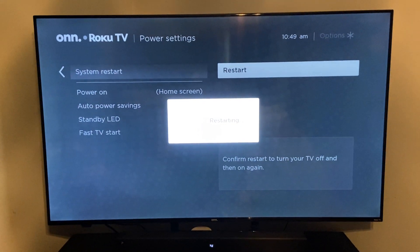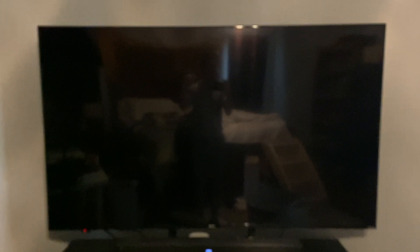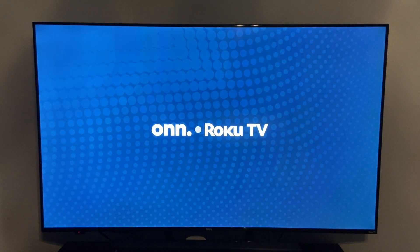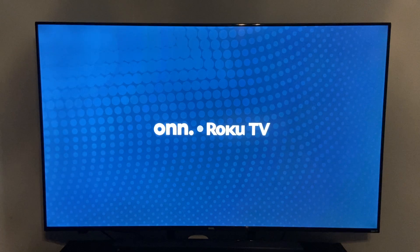It's going to give you a prompt telling you it's restarting, and then it will turn blank for a moment, and then you'll get the splash screen of your TV. This will stay on for a couple seconds, but that's fine — all it's doing is rebooting the system completely.